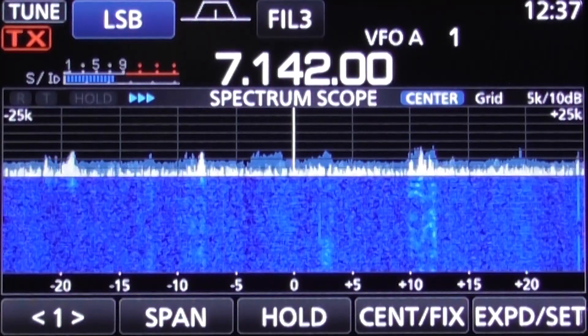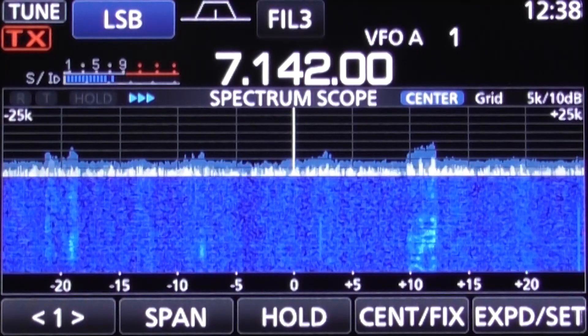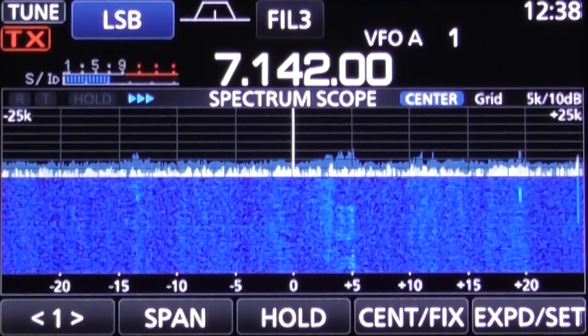Switching to 40 meters, you can see the S meter hovers around S7 to S8 with no mains filter, and if I switch to the mains filter supply it drops to around S6 to S7.